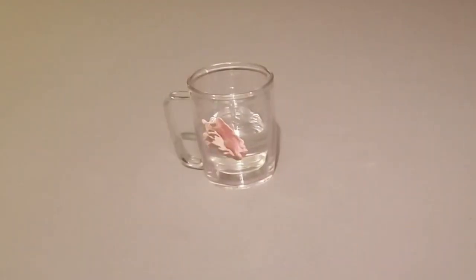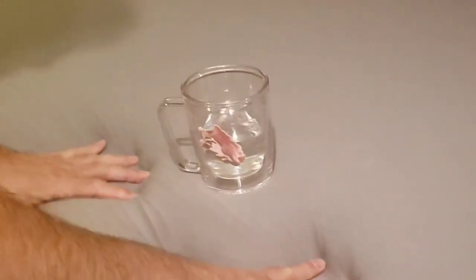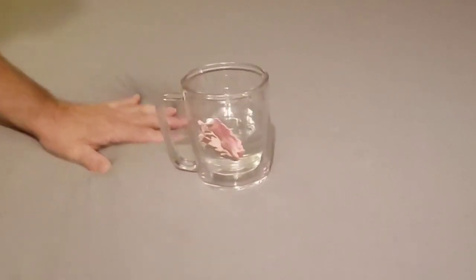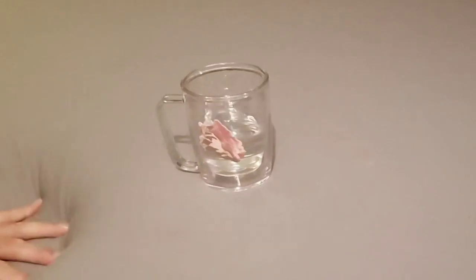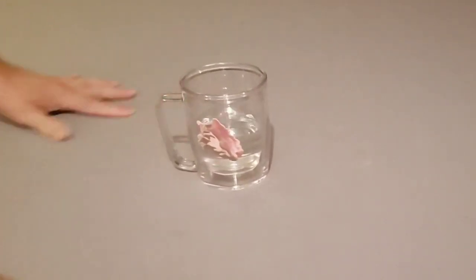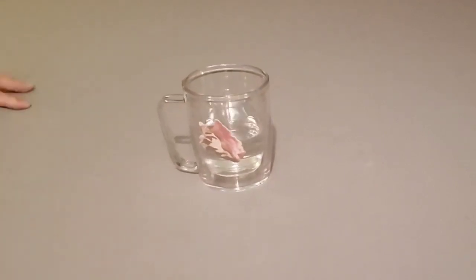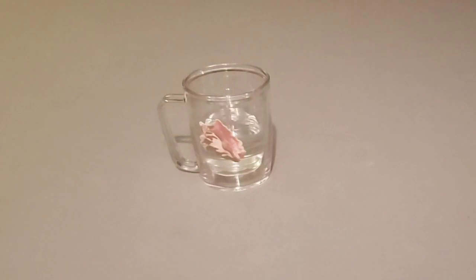I want to talk about motion transfer on this mattress. As I'm moving this cup of water, I can push it around and it's not tipping over, which is nice because you're not disturbing anyone else on the bed. My camera is actually sitting on the mattress and although you can see it move, it's really not moving a whole lot.